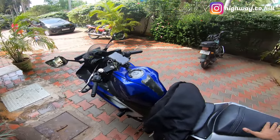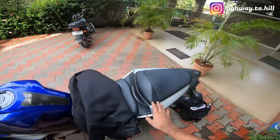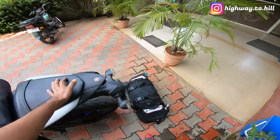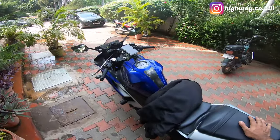What's going on YouTube? I am Highway Ruhil and this is my bike, the Yamaha Vizor F R3. Today I'm going to show you how I mount my Vietera Claw Mini tail bag on my Yamaha R3.